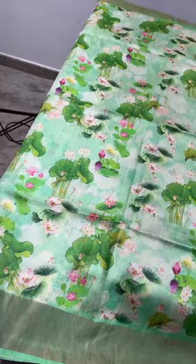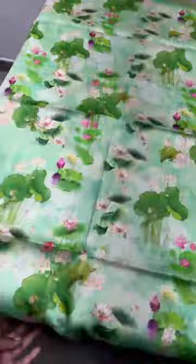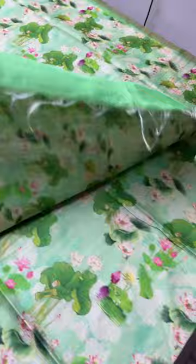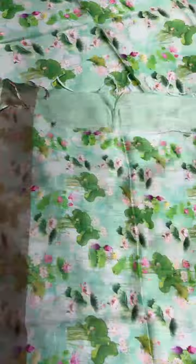The first saree is a beautiful green one — shades of green with a lotus design all over: lotus buds, leaves, everything — with an almost pitch-white tinge concept. We have zari borders on both sides, a running pallu with vertical closely-printed lines, and a printed blouse piece.